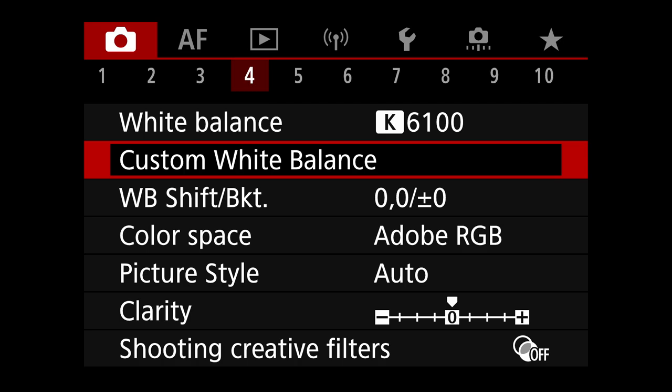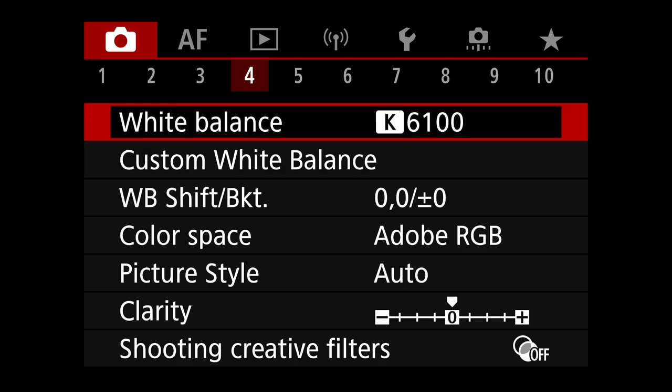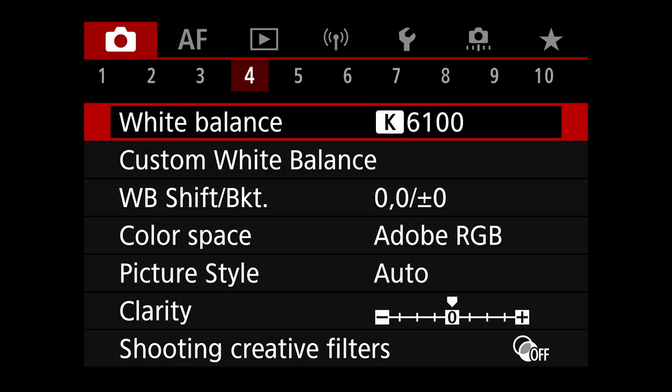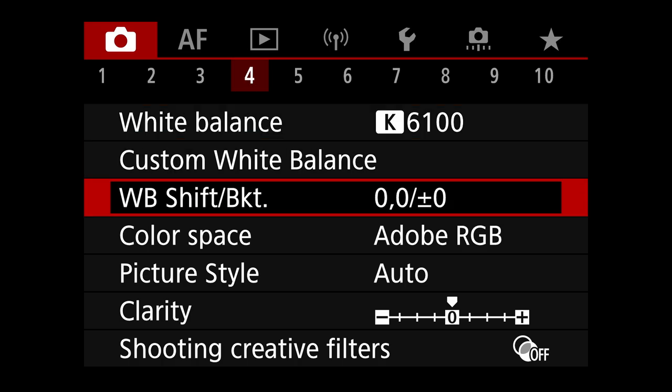White balance — I do not shoot auto white balance. I shoot a Kelvin value, around 6100 to 6300, because it gives me more continuity between images color-wise and eliminates a step in post-processing. You can shoot whatever you want and change it in post with no penalty. No custom white balance, no white balance shifting. Color space is set to Adobe RGB because I always pick the widest color gamut available.